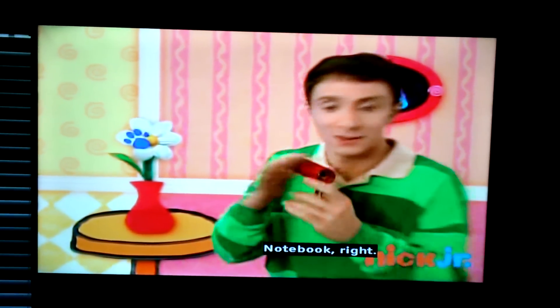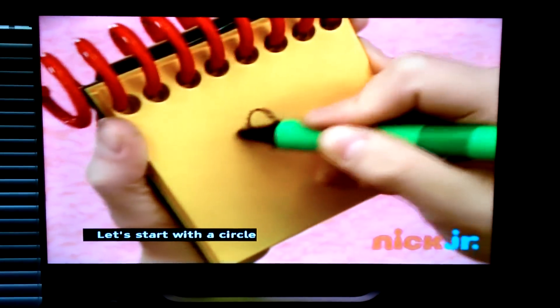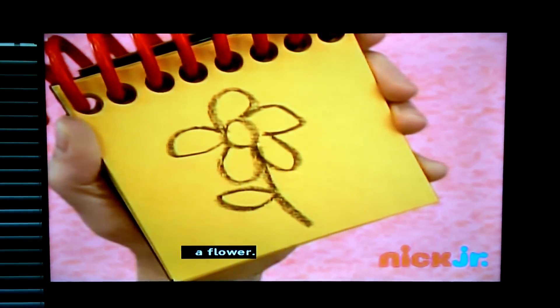Notebook. A flower. So, let's start with a circle, then some curves all around for the petals, a straight line for the stem, and a leaf, like this.